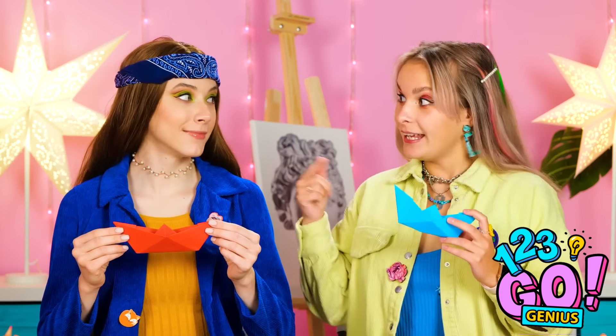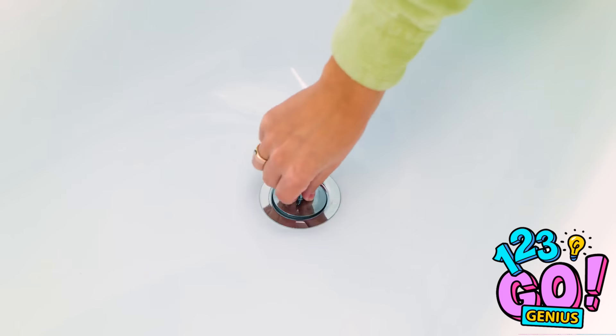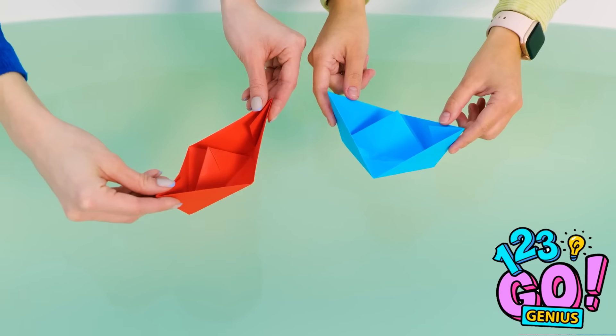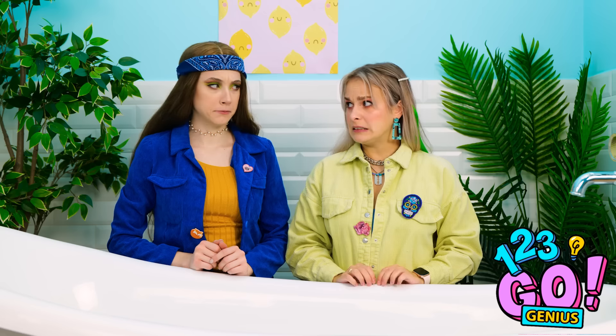Where are you guys going? All right, the tub is full! Are you ready to set sail? Look, they're floating! So cute! Oh, they're starting to get soggy! Well, they are just paper!